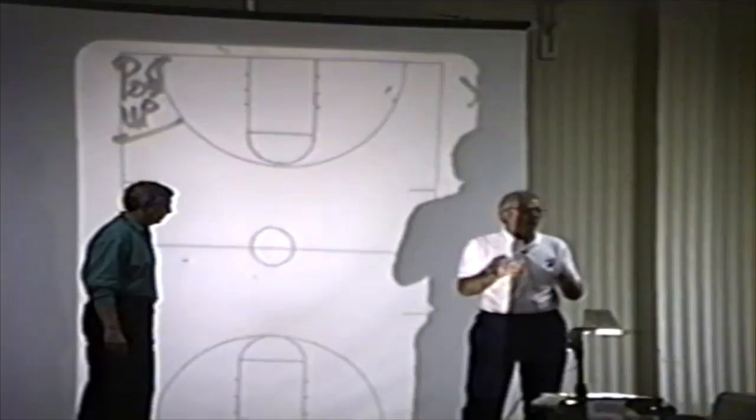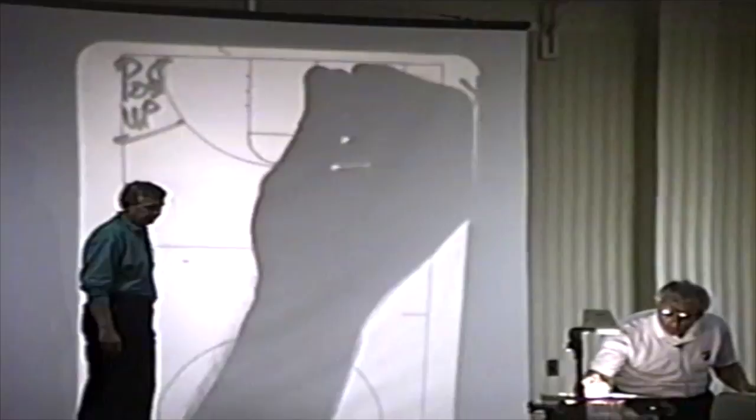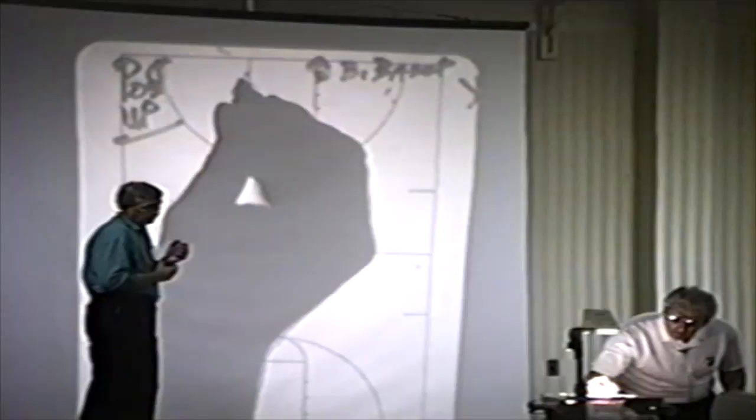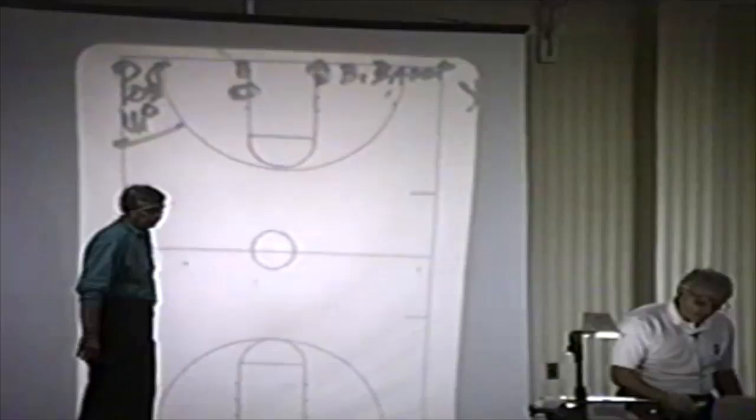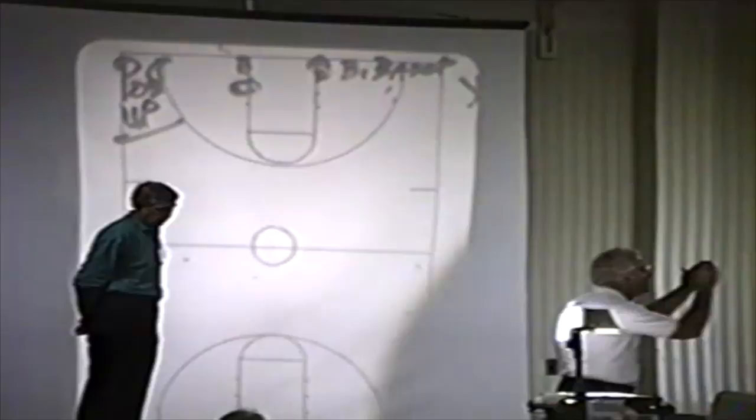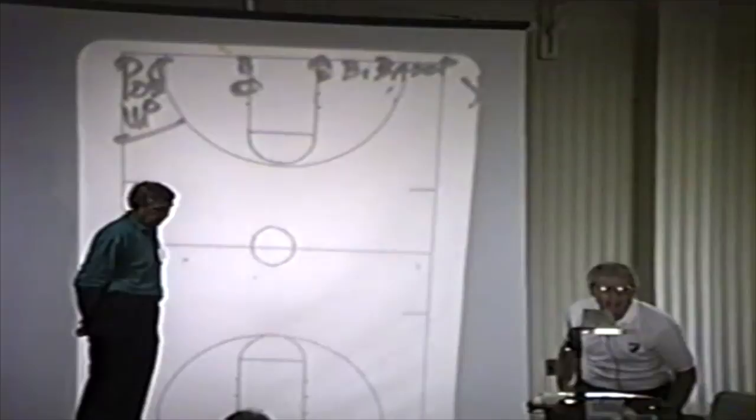All right, next thing that we teach: never post up on the box. If you post up on the box below and you turn baseline, you are behind the basket. So you always post up on the first marker — the first marker up off the box. This is the box. So you run your guys to that marker. If you don't believe it, go into your gym on Monday before you teach your kids. Stand on the box, do the baseline turn, and you're going to be behind the board. Go to the first marker, do the baseline, and you come back to a good shot.